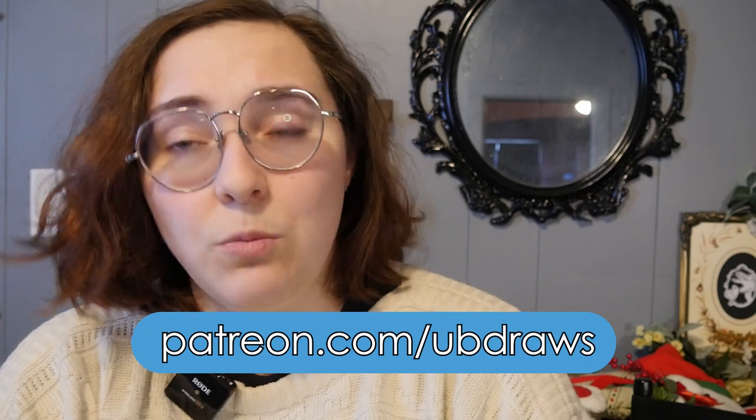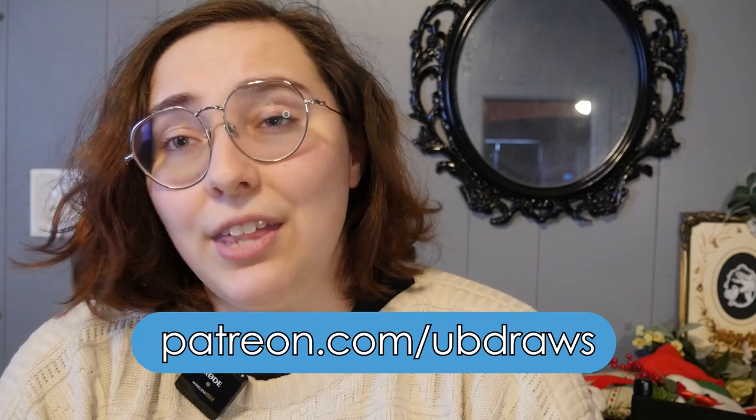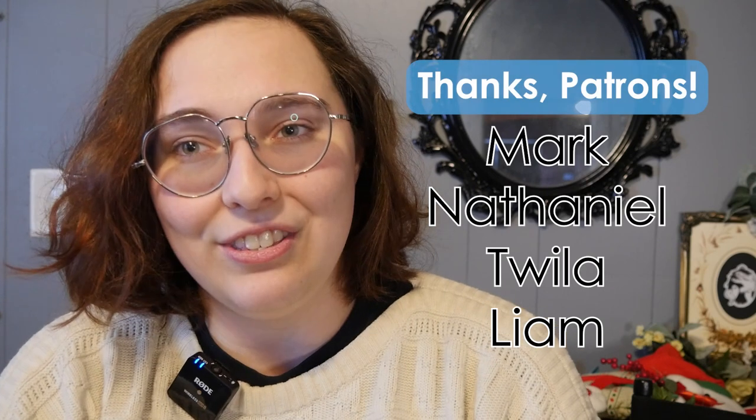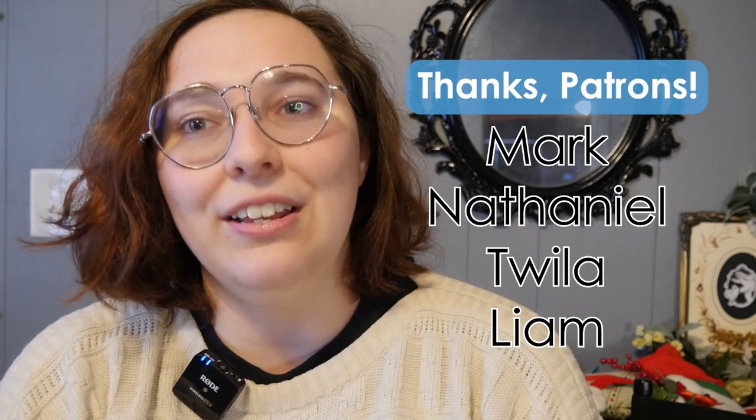I'm on Patreon at ubdraws. Thank you for getting to the end of the video — here's 1000 experience points just for that, because it really does mean a lot. YouTube pays attention to that, and I'm really trying to get monetized on this channel. Thank you so much to my patrons and honorary patrons: Mark, Nathaniel, Twyla, and Liam — you guys are rock stars. Have an amazing rest of your day, don't forget to drink some water, and I will talk to you again soon. Peace!